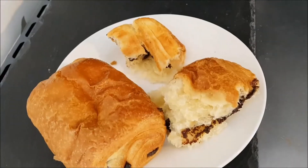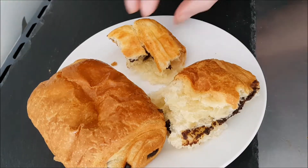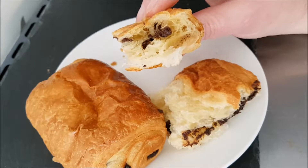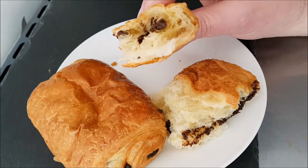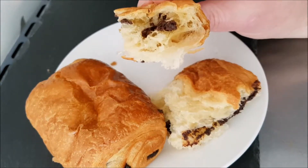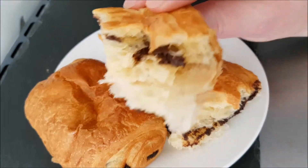The packaging said luxury, so I thought they were going to be a little bit better to be honest. They are nice, but it says all butter and you don't really get that. They're not as rich as I thought they would be, though I suppose you don't want them too rich.